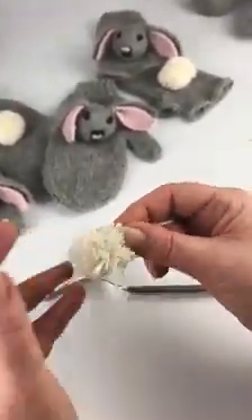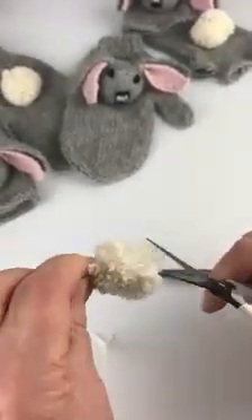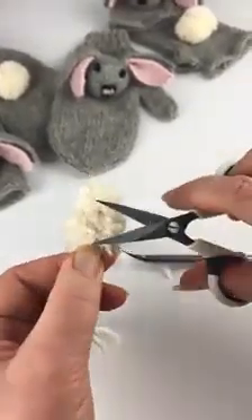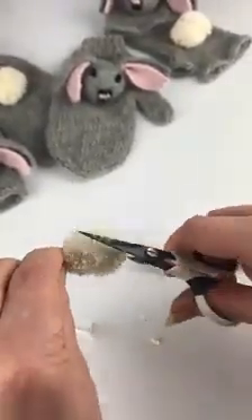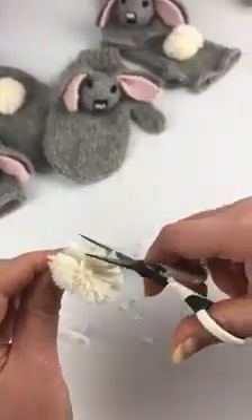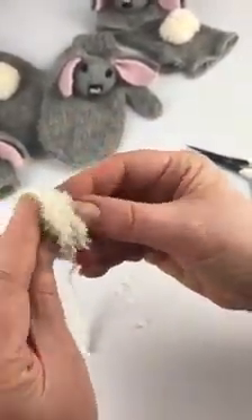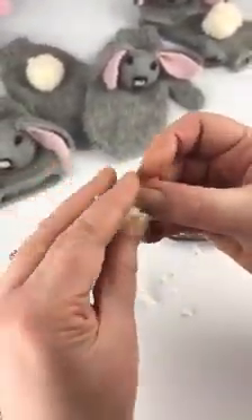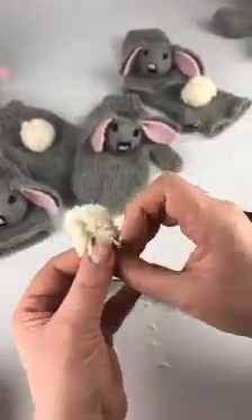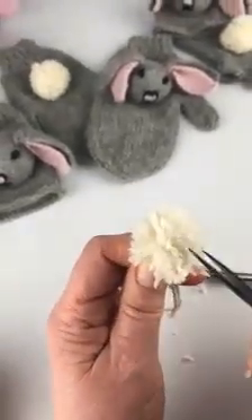There we go — roughly speaking, there is your pom-pom! It could do with a little more yarn, but it's doing all right. You do need to give it a little bit of a rough haircut — short back and sides. Be careful not to let go of your tails, because you want to use those to join your pom-pom onto whatever you're making. Give it a good fluff and there you go — one little pom-pom made with a fork.